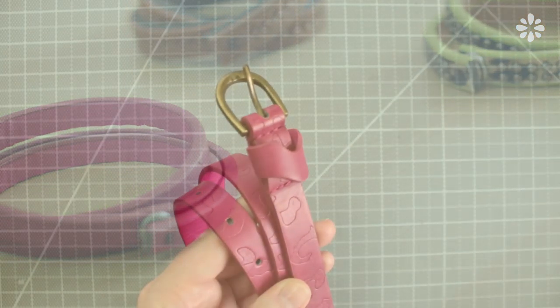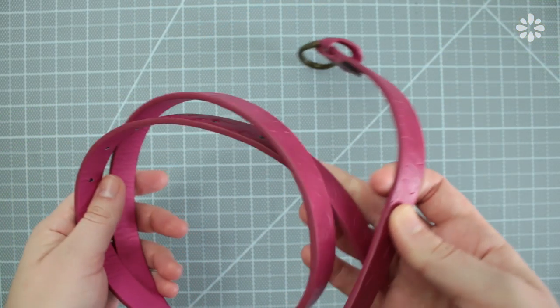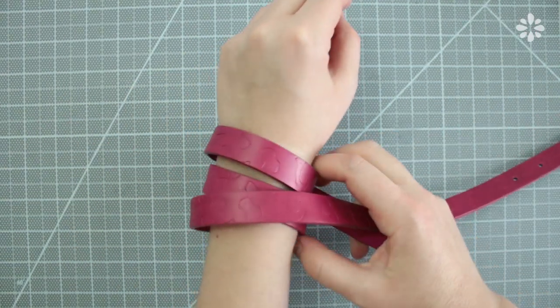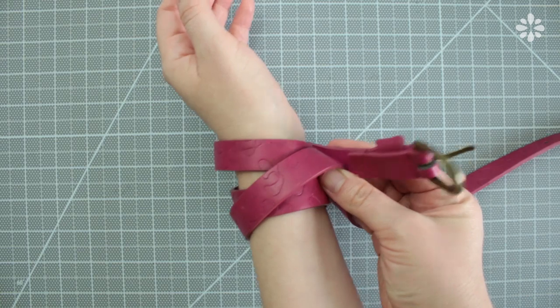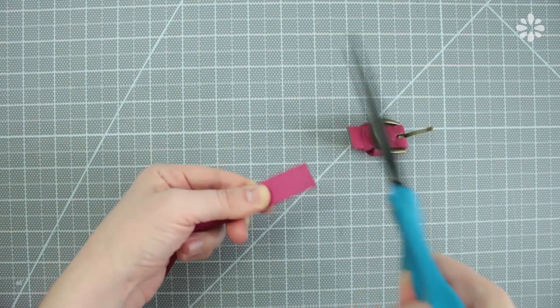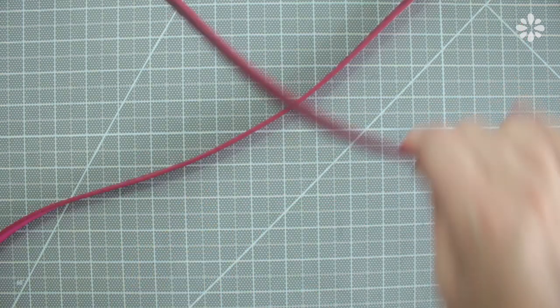To get started, I'm going to estimate how long the bracelet will be by wrapping the belt around my wrist. I'm wrapping this 3 times, and I tend to like my bracelets a little loose so I'm leaving a little room for that as well. Then trim the ends and you can save the other piece for another bracelet.